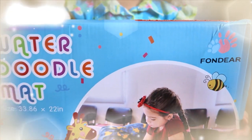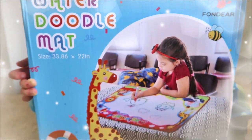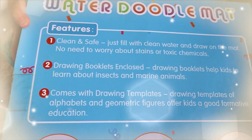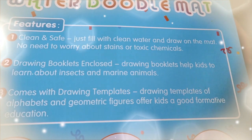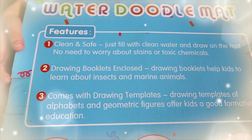This is part of Fondier brand — thank you for sending us this water doodle mat to review. This is for ages 3 plus. It features clean and safe use: you just need to fill it with water and draw on the mat. No need to worry about stains or toxic chemicals.